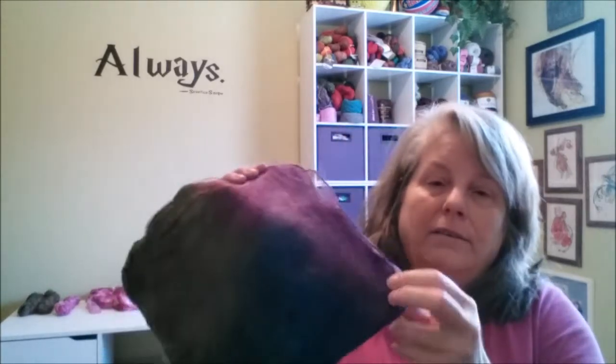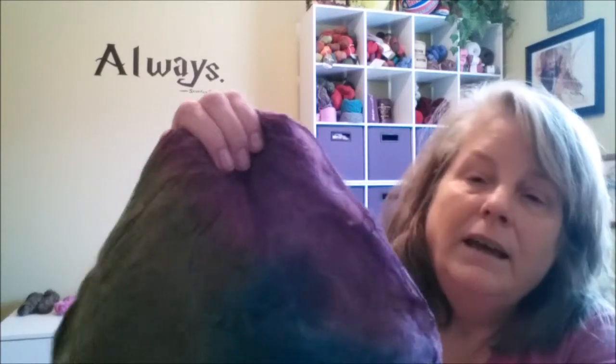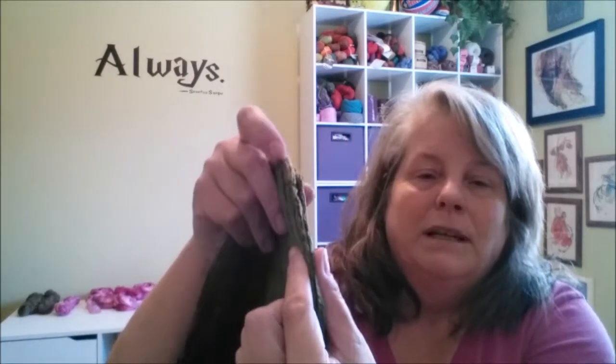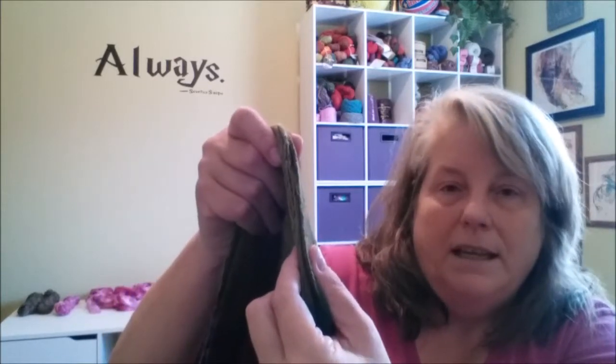So first I have some silk hankies. They're by Wonderland Dye Works on Etsy. This is colorway Dragonfly and it's got a berry purple, a dark foresty green, and a new leaf kind of olivey green. It's going to be a great combination. This is the way hankies usually come — it seems like a really thin pile but once you start taking the layers apart there's probably 60 or 70 hankies in this little pile.